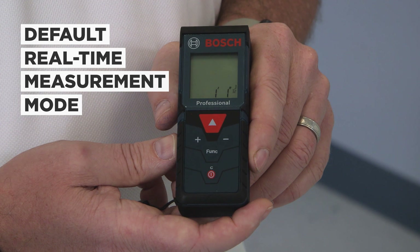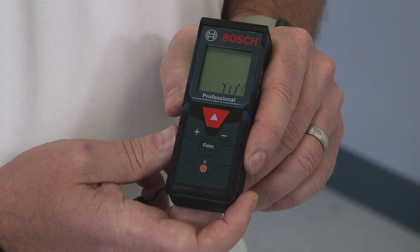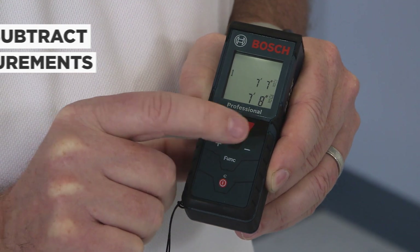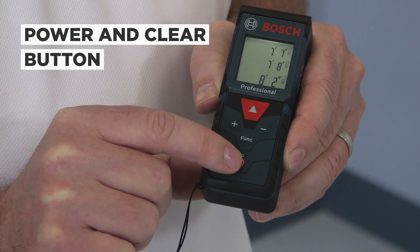The default real-time measurement mode allows you to move the unit closer or further from your target, and it updates measurements every half second. It can store up to 10 measurements. You can add or subtract measurements with the plus or minus button. The power button also functions as a clear to erase the last measurement stored.